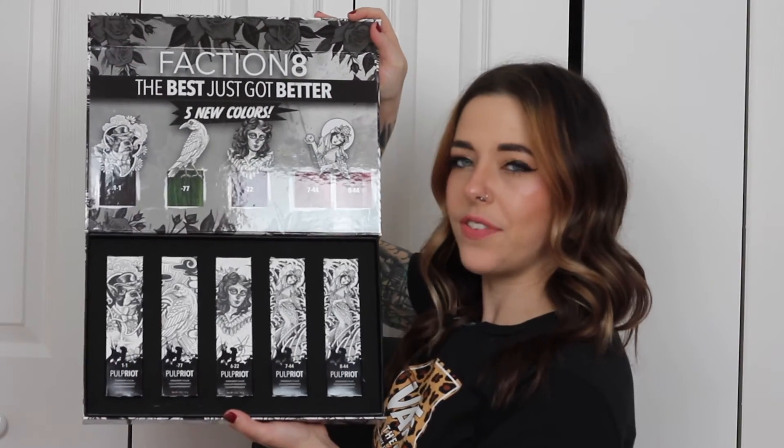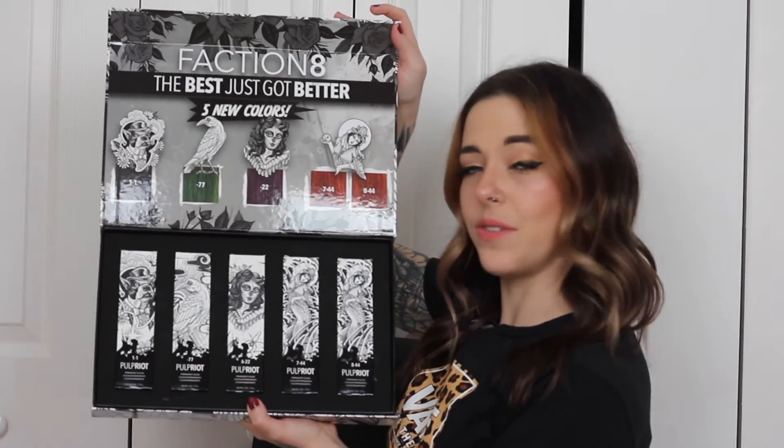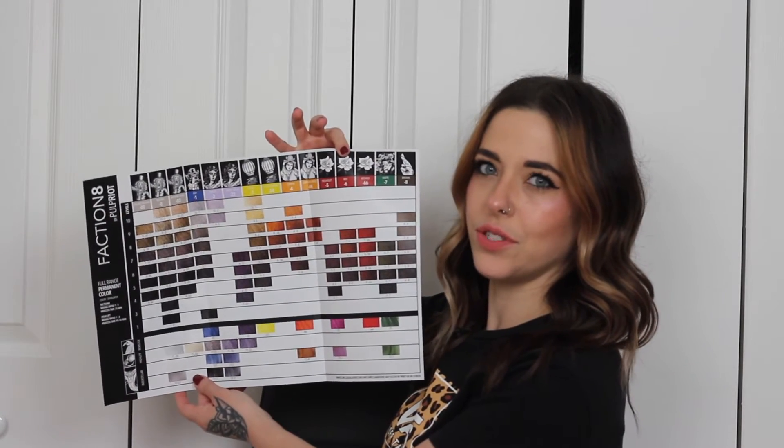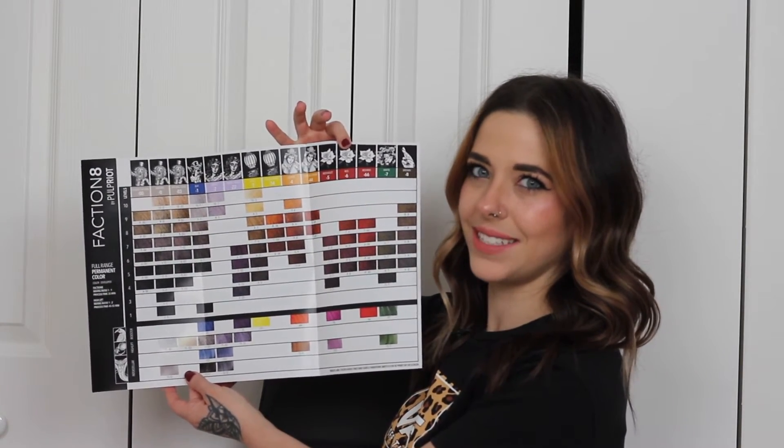Here are our new colors: we have a 1.1, a 0.77, a 6.22, a 7.44, and an 8.44. We're going to briefly talk about what tones and levels these new colors stand for so you'll know what to expect from them. On the inside of this Faction 8 cheat sheet we have a FAQ talking about what it is, how to use it, and all of the basic information. The full fold-out shows our new swatch book with all of the new colors in place. If you need more info on how to use Faction 8, I have an existing video card linked for you.